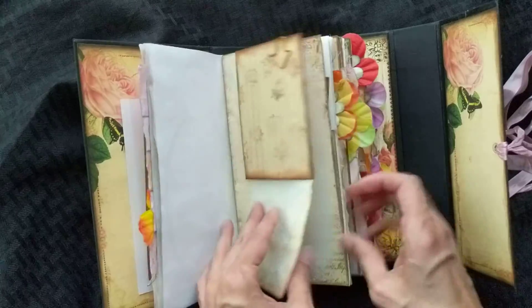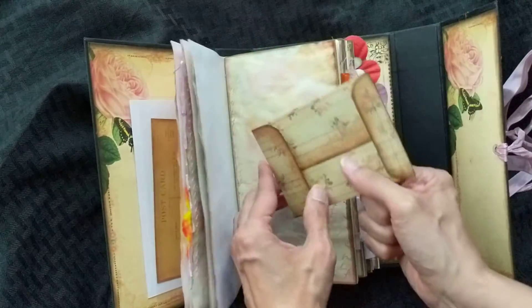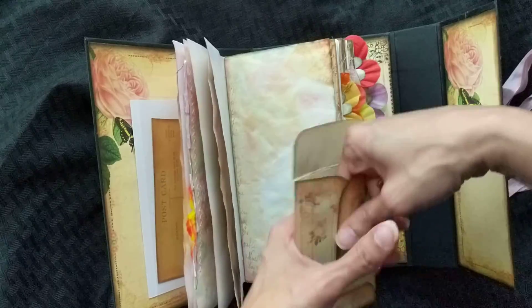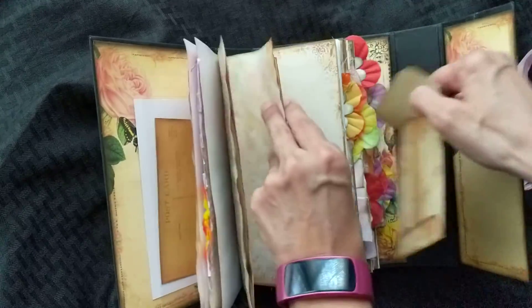It is four signatures. There's an envelope here. Everything was printed on different paper, and there's a little card there, and there's a card on this side that I have.